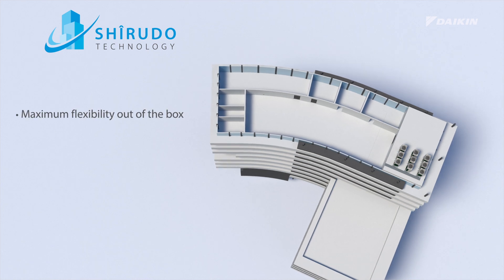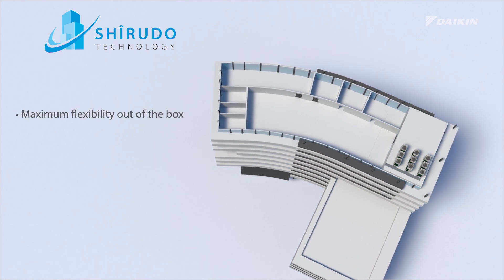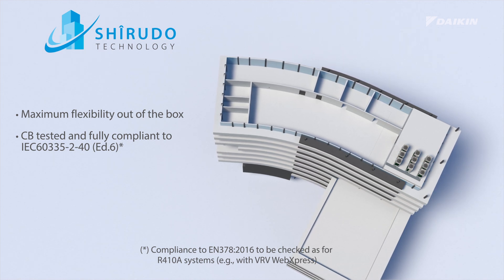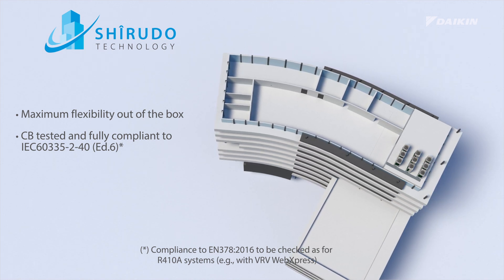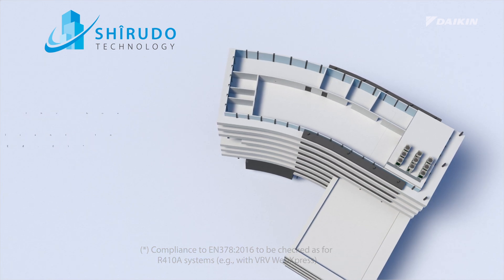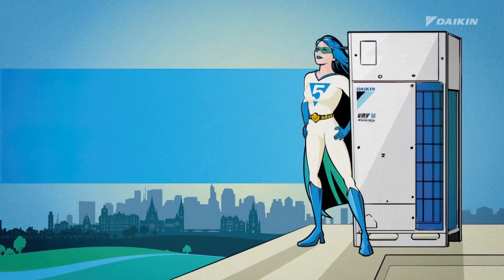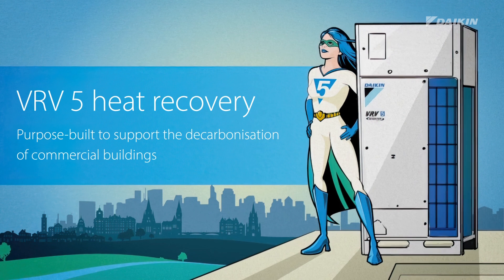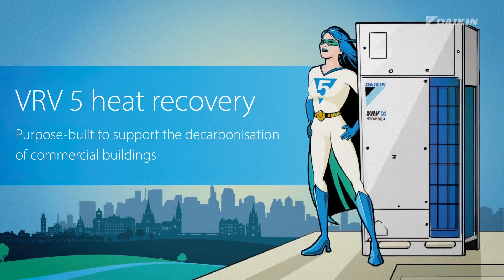Sherudo Technology offers you maximum flexibility out of the box. It's fully CB certified by a notified body and compliant to IEC 60335-2-40 Edition 6. VRV5 with Sherudo Technology — purpose built to support the decarbonization of commercial buildings.